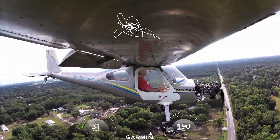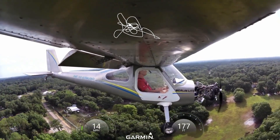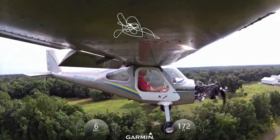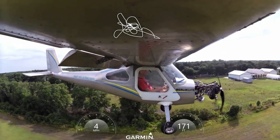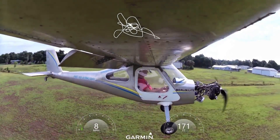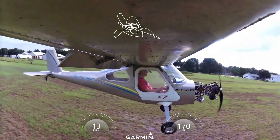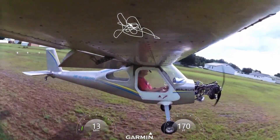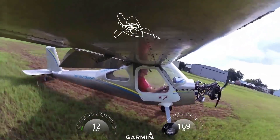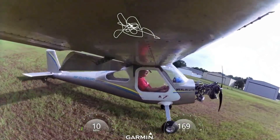Looks like I've got full flaps in and I'm not going 15 miles an hour. My approach is 55, maybe going down to 50 over the fence, and then just hold it off. We'll touch down about 33. The long wing of course will bring it even slower. Hold it off and everything lands at the same time — and only one landing that time. It certainly doesn't take long to stop — great brakes.